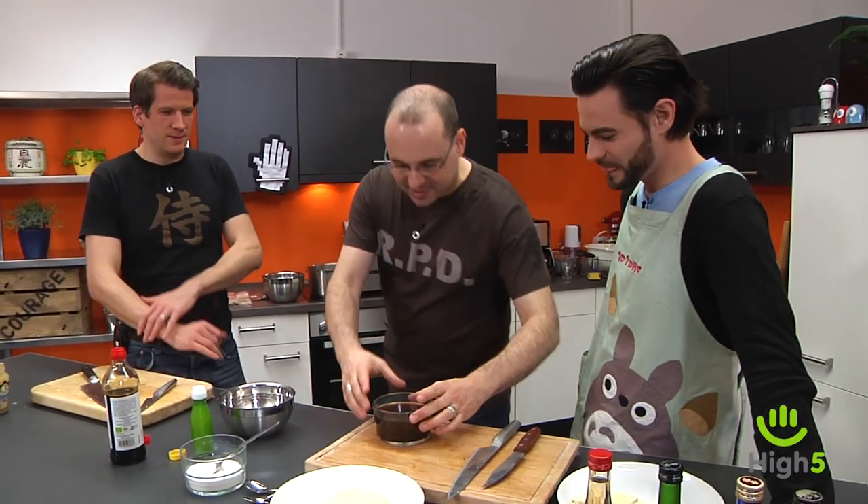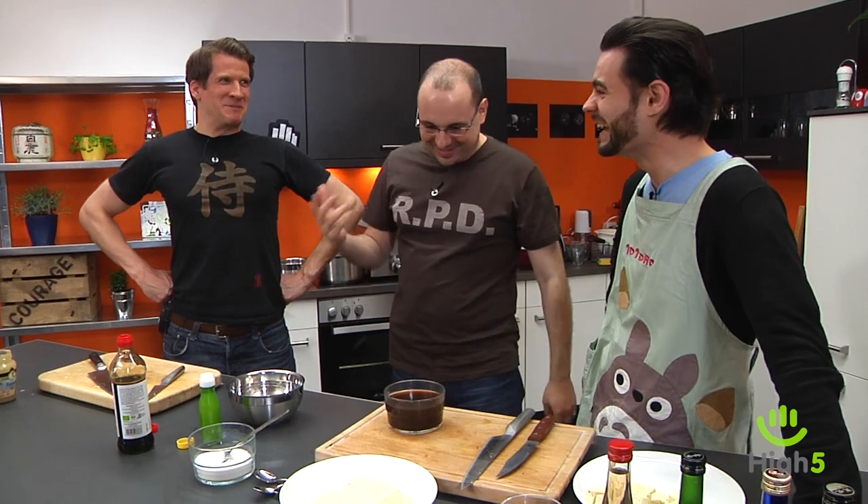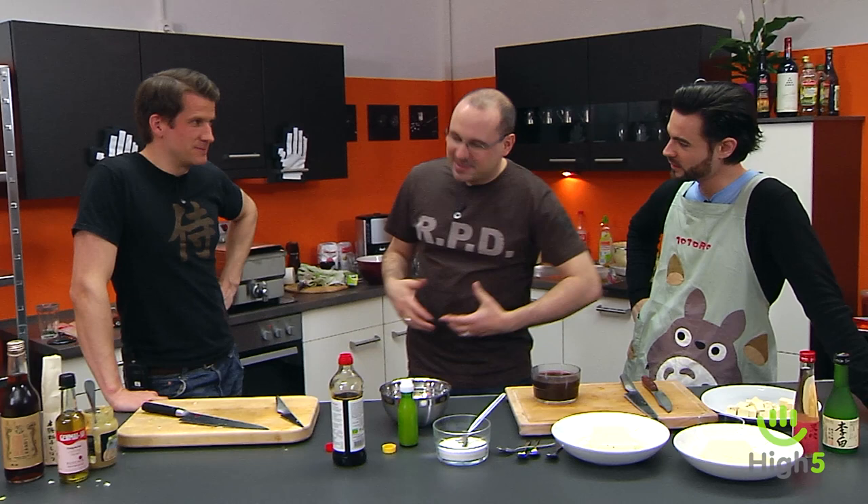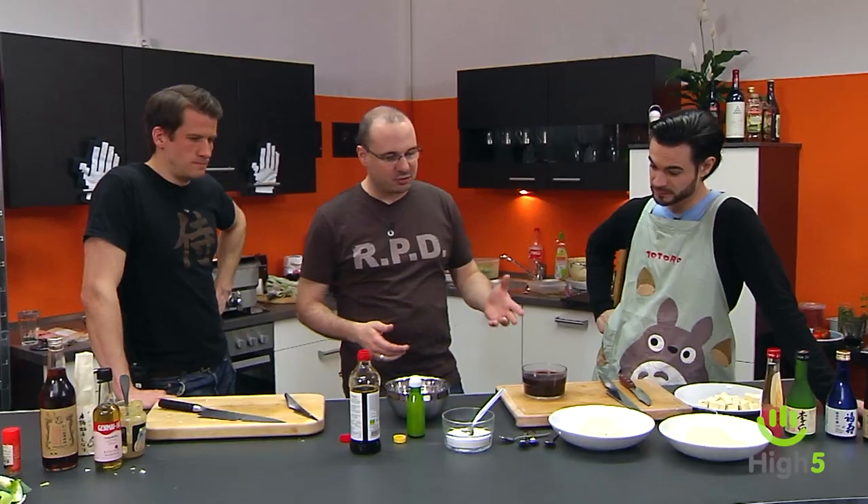Before you freestyle with seaweed at home — please be careful, the iodine content in these things is really high. Prepare according to the package and don't go wild. We don't eat as much iodine as the Japanese do, so be a bit careful. I wouldn't sit down with a whole pot of seaweed broth.